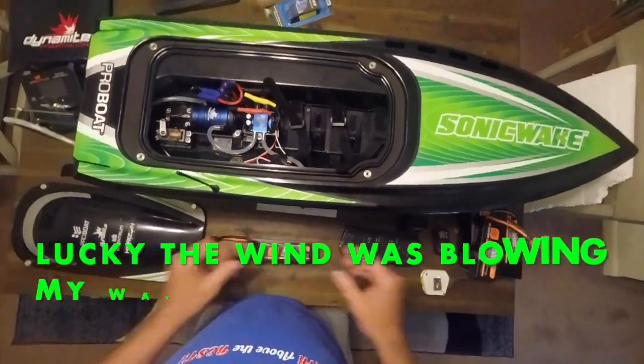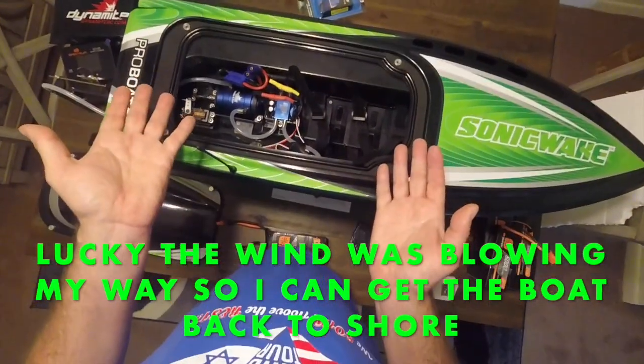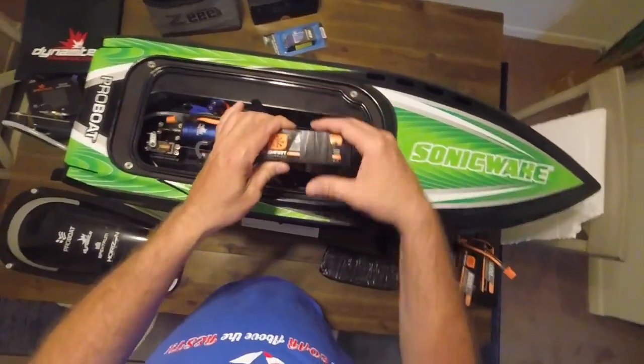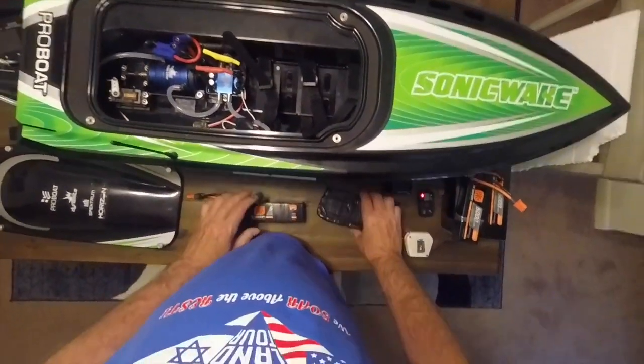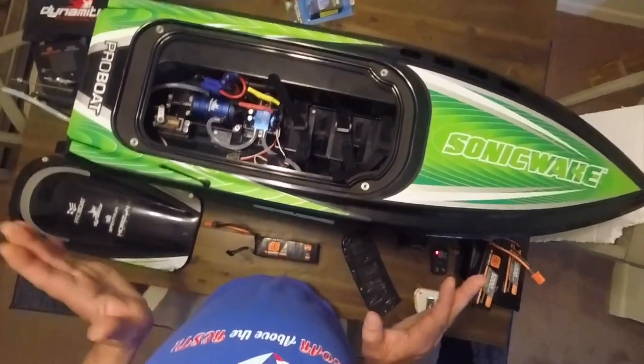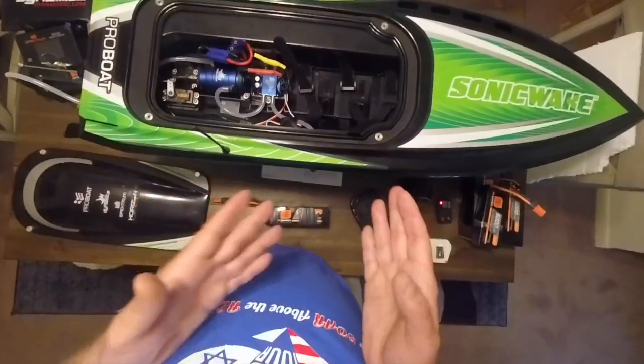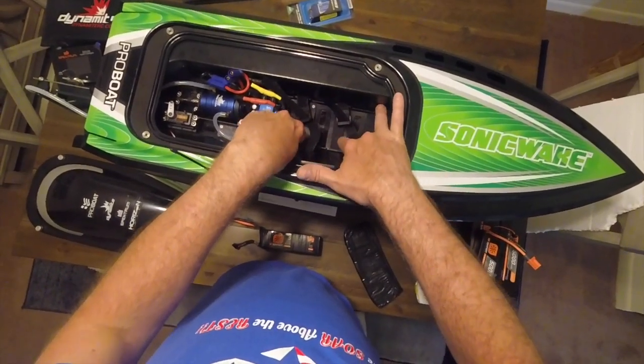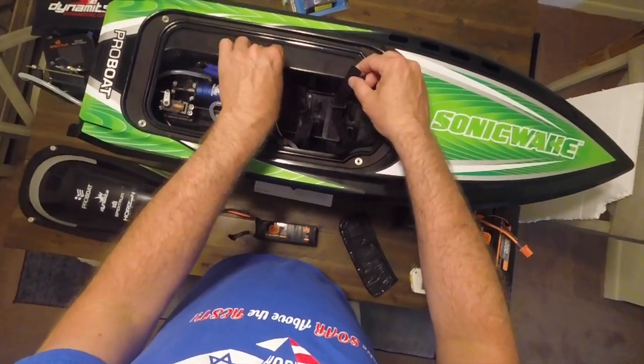So I was like, what am I supposed to do? I put these batteries in, I used two of them, and I couldn't get it tightened up. So I said something has to be made to sit there and hold the battery properly with these velcro straps.